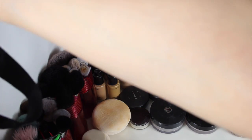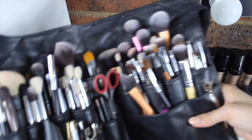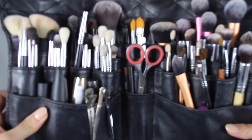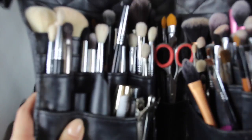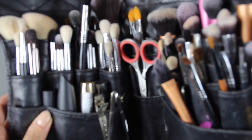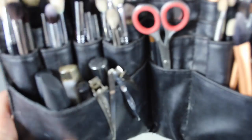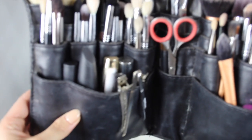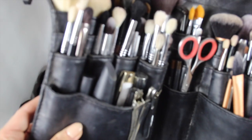This thing here is just the strap of my brush belt. These are most of the brushes I use for my freelancing. These are just the brushes I use for clients — I don't use these on myself. I've got separate brushes for my own use. I can go into more detail on the brushes in a separate video, but for the majority they're mainly Sigma brushes with a few different brands in there.